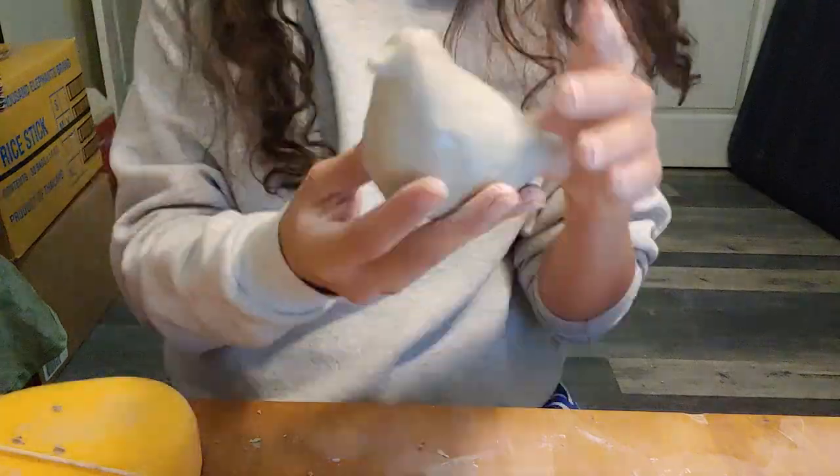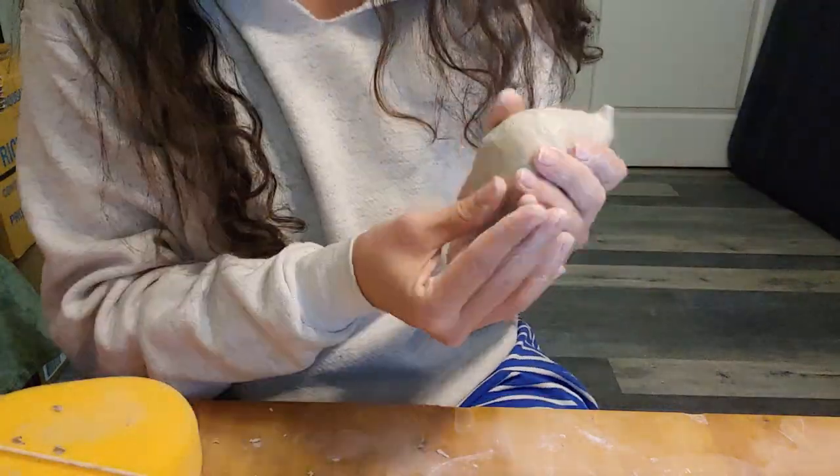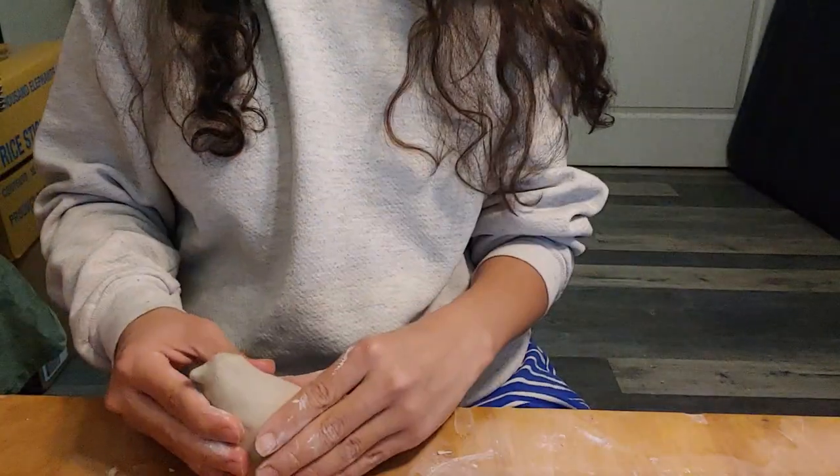The table or a wooden paddle can create a flat base at the bottom. Before allowing your bird to dry, make sure to make a hole at the base of the bird to allow it to release moisture for proper drying and firing.